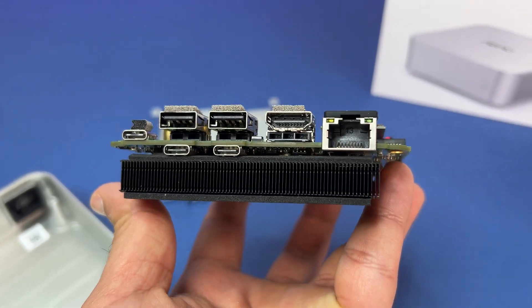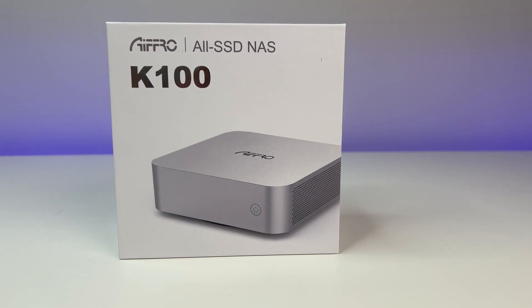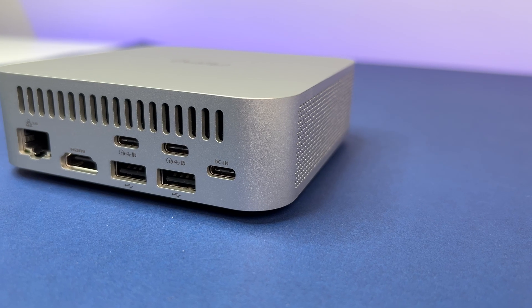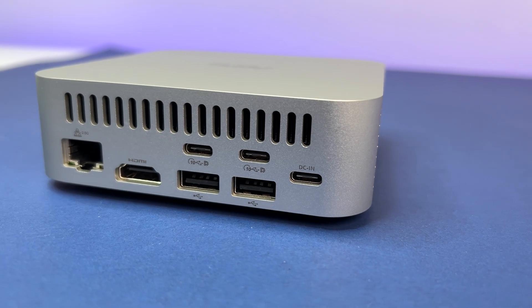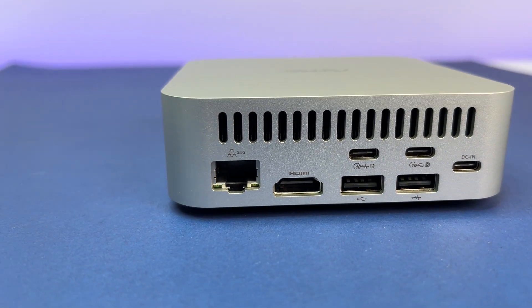Welcome back to The Deal Unboxing. In this quick video today, we are going to review the Afro K100 All SSD NAS. In this in-depth review, we are going to go over the features, specs, and also do a teardown of this All SSD NAS. So let's do a quick unboxing.